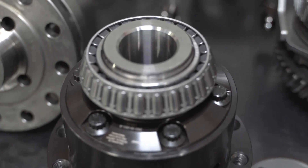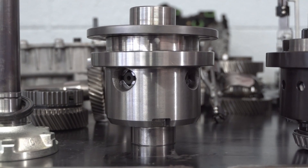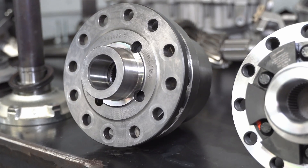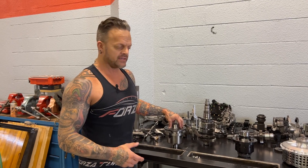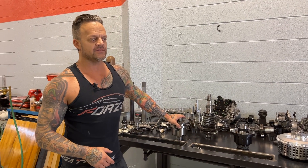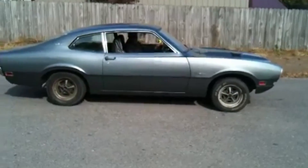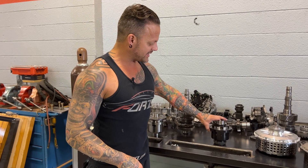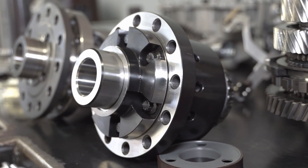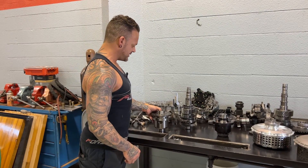We're replacing the differential carrier with a Wave Track unit. I've already started switching over the bearings. This is the stock one, and the internals are different. This is responsible for distributing the power to the two back wheels. The stock unit is somewhat limited in the power it can handle — it will eventually deliver most of the torque to one back wheel as it wears out, which you don't want for traction. The Wave Track is a much stronger unit — it will evenly distribute the torque to both back wheels for maximum traction without anything breaking.